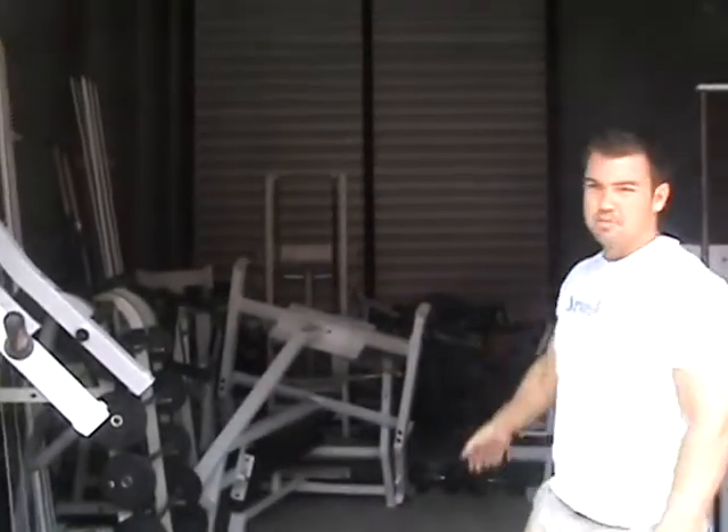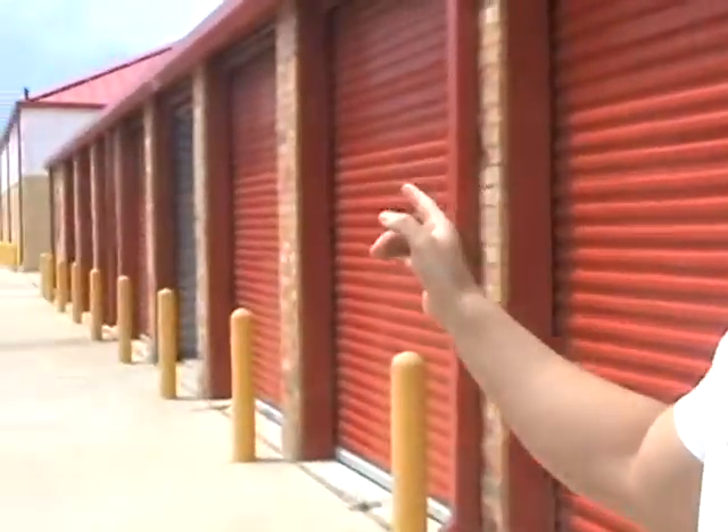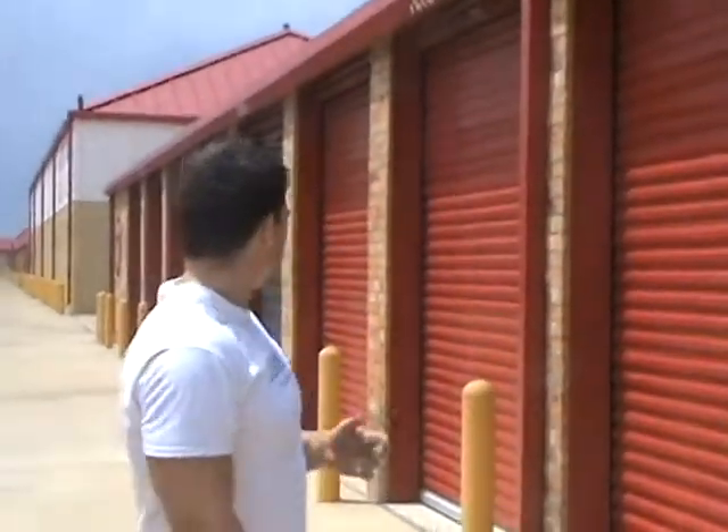Curl bars, bench presses, vertical leg press. If there's anything you guys want — if there's a piece of equipment you can't live without — make sure you tell me and I'll make sure that it's legit. I have two more storage units down this way with some cardio equipment: ellipticals, treadmills, stepmills, and a bunch of Hammer Strength and isolation machines. So let me know if there's anything you guys have to have and I will get it. Thanks for watching — yeah buddy!